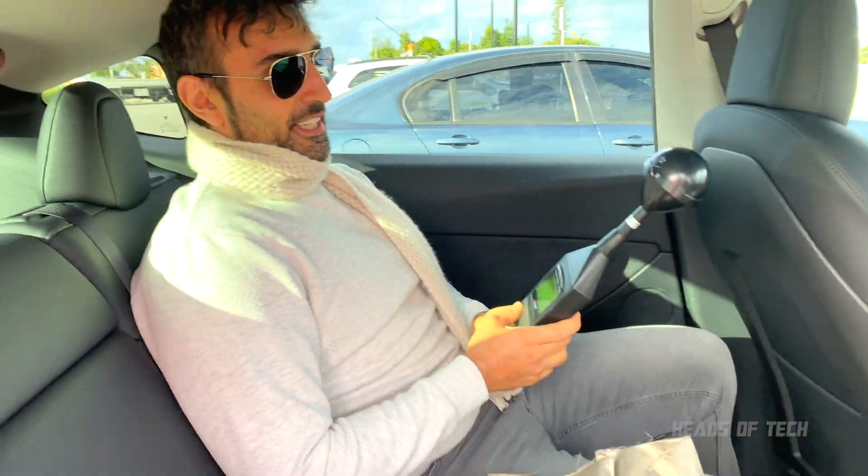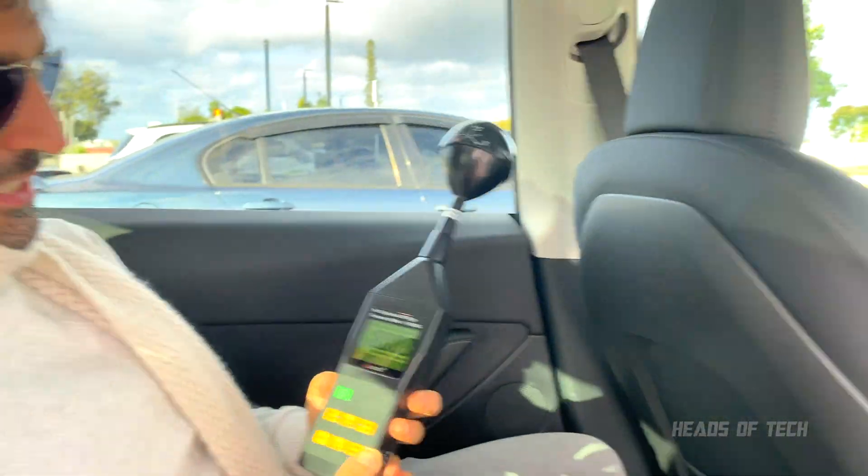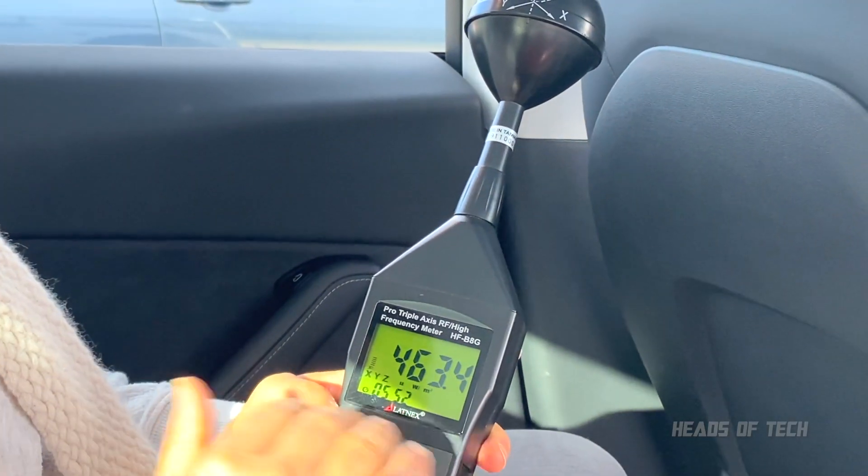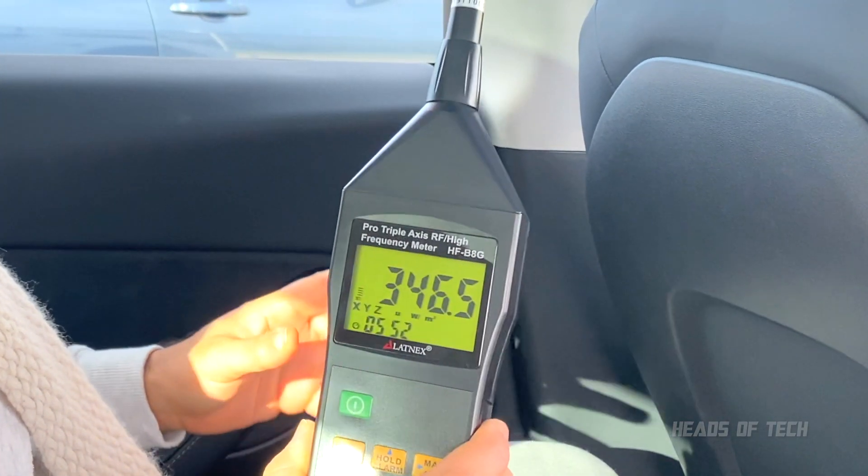Right now the car is stationary, not really much movement going on. I'm going to turn on the EMF meter and we're getting microwatts — very, very low levels right now. It's perfect, but let's see how it performs once we start driving.